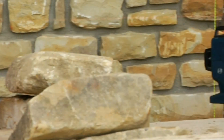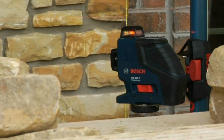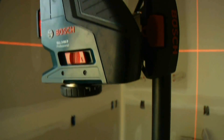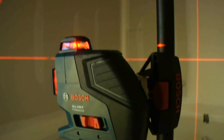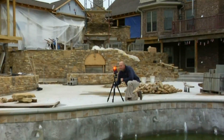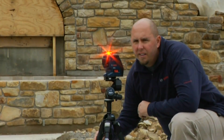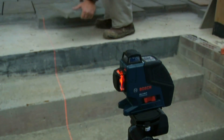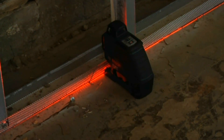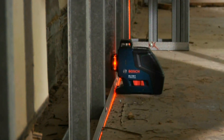Simply put, the GLL 280 is a tool like no other — a self-leveling 360-degree line laser with both horizontal and vertical laser planes, plus a receiver mode for long distances and outdoor or bright light conditions. It's not just a new product, it's a new category: a hybrid of line and rotary functions that delivers a complete level and alignment solution.